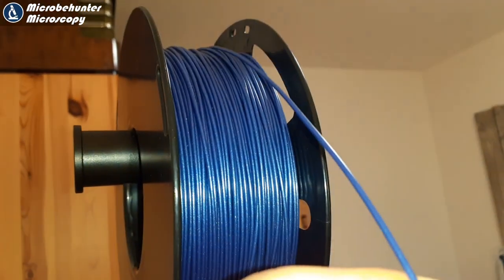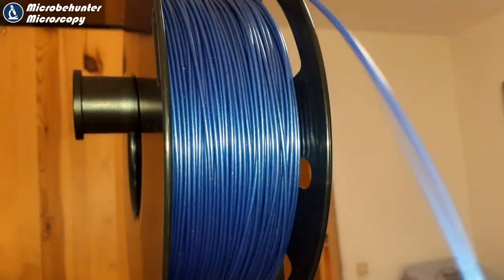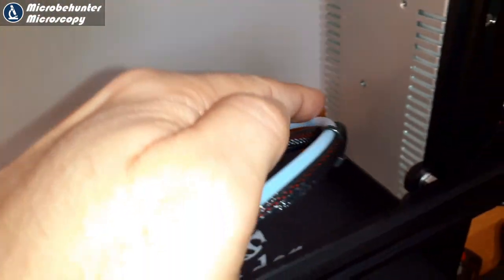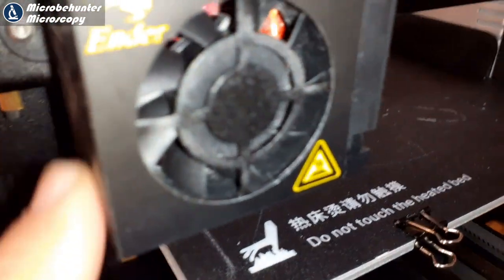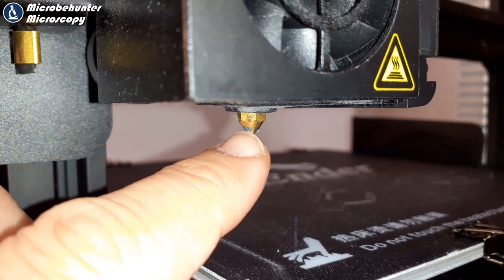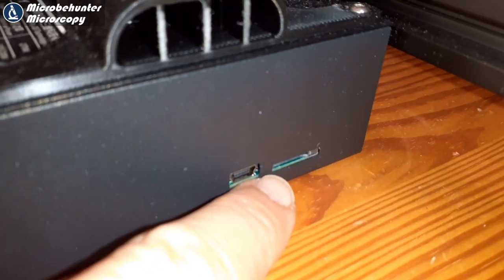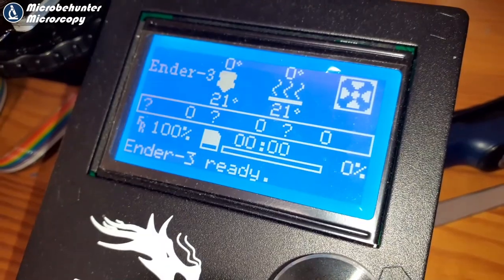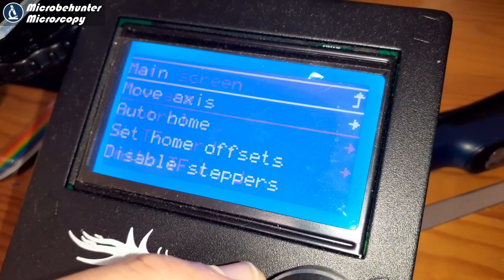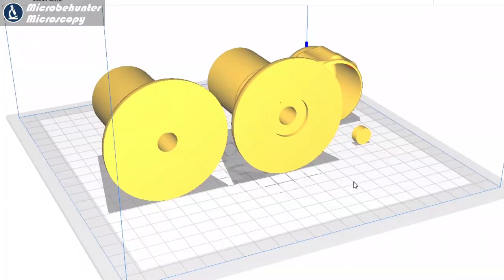I'm going to show you my 3D printer and how it works, and then I'm going to be 3D printing this microtome. The plastic used is called PLA; it melts at around 200 degrees centigrade. It's fed into the printer through a tube down to the nozzle, which heats up to 200 degrees and — a bit like a glue gun — extrudes the molten material. The file to be printed is put directly onto a chip card and loaded into the printer's computer, which also has a control interface for all necessary adjustments.